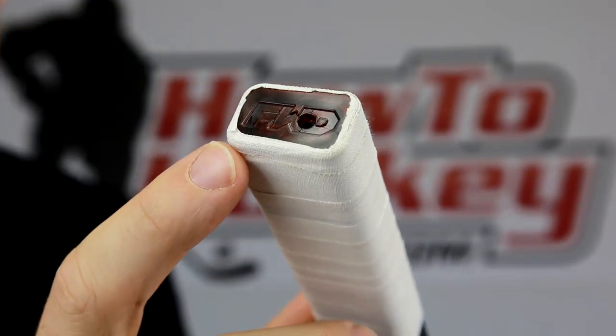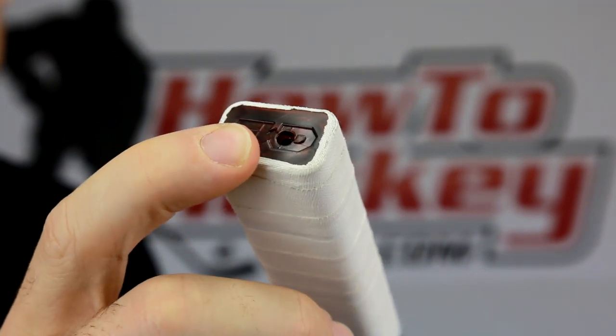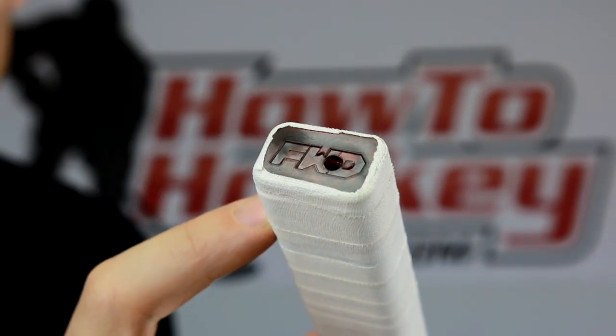What you have to do is tape it up first to give it a fresh tape job. One thing to note: don't go over this little hole right here — there's a little hole where you actually charge it, so don't tape over that. I just threw a quick tape job around, left a little bit extra sticking up to fold over and help keep it in place. Now I'm going to show you how to pair this to your phone.